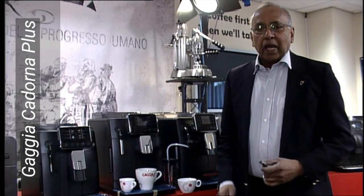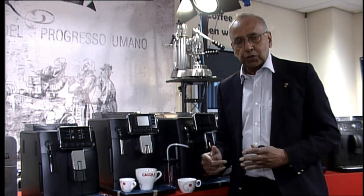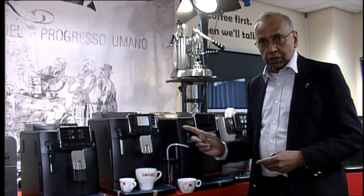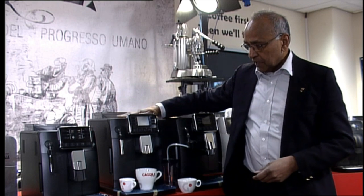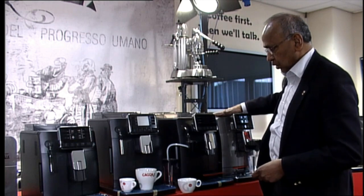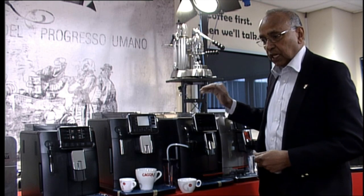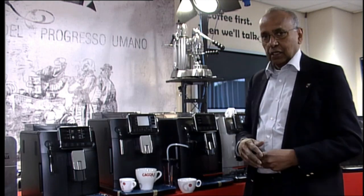Hi, thank you for joining us. I have got the Cardona range again here, but we have spoken about the Cardona Prestige and the Cardona Milk on another video. We have altogether four different models of Cardona machines. The basic one is the Cardona Style, slightly smaller than the Cardona Plus, and then you have the Cardona Milk and Cardona Prestige. The Cardona Milk and Prestige are milk-based drinks, so you can have up to 10 one-touch drinks on the Milk and 14 different drinks on the Cardona Prestige.